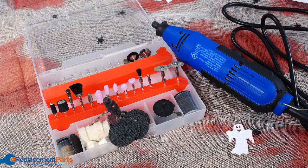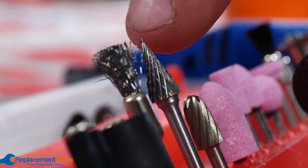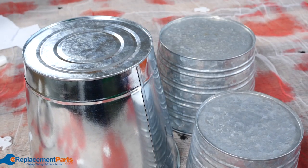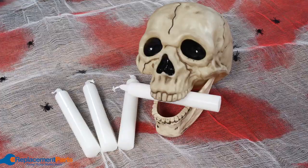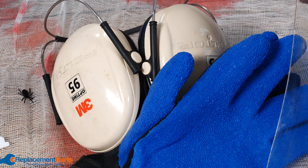To get this project started, you're going to need a few tools and supplies. First thing you're going to need is a Dremel kit, including some sanding bits and some burrs for cutting the metal and shaping it. We're going to need some cutting discs, a few metal buckets for our jack-o'-lanterns, a clamp to hold your bucket in place while you're doing your cutting, candles, spray paint, and then our safety gear — gloves, face shield or goggles, as well as your hearing protection.